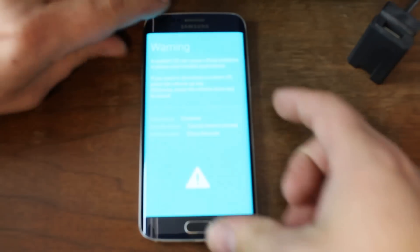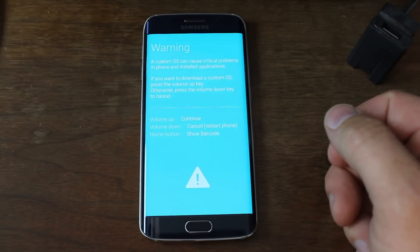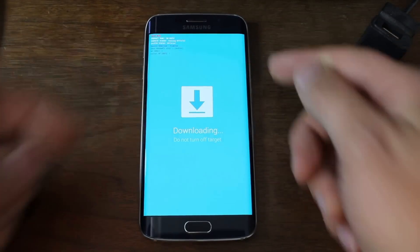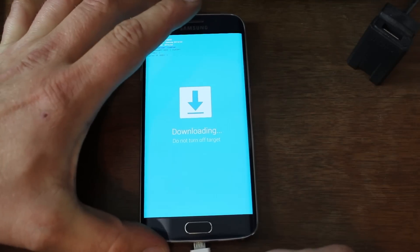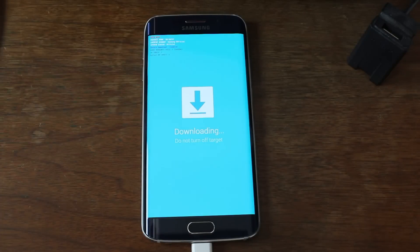If you just wait, you'll be presented with this screen. From here, you hit volume up and it's going to put you into Odin mode. Now we're going to go ahead and plug in our USB cable into our device, and we'll go over to my computer and make this happen.